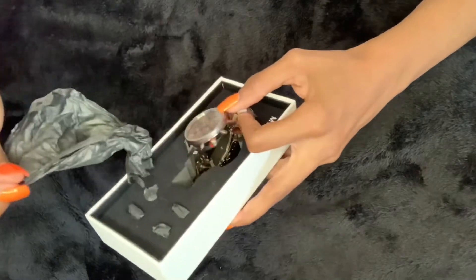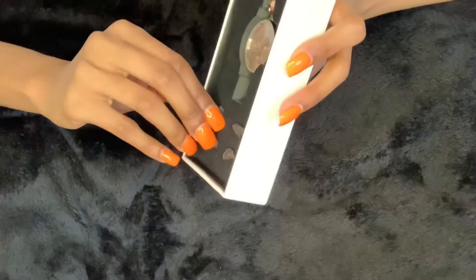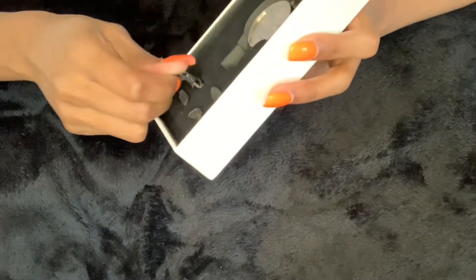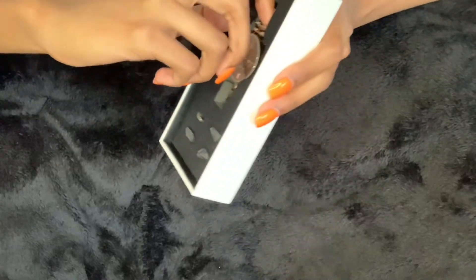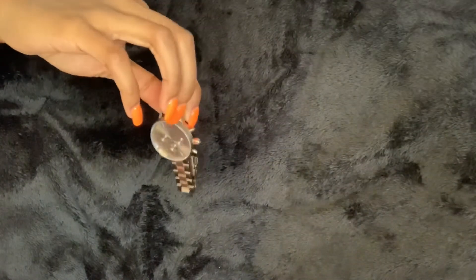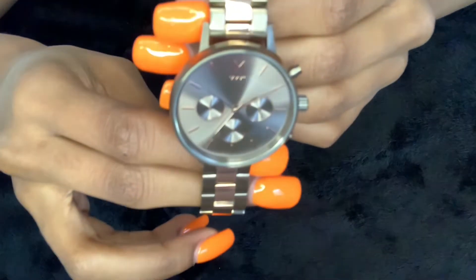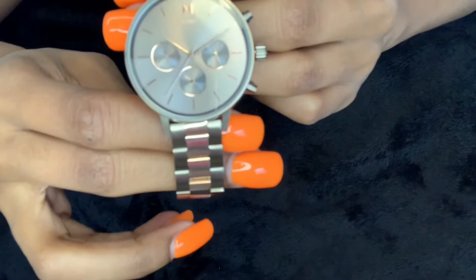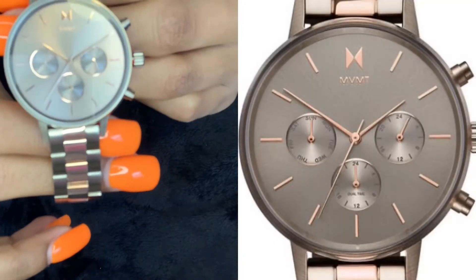Beautiful — I love it! I knew when I picked this out it was going to be just for me. Right here, as you can see, it comes with a couple of extra links that you can use just in case you need to tighten up your watch. The name of the watch I chose is called the Orion. This watch is in the color of like a gold and silver. I really love that it has the days of the week on there — Monday through Friday — along with the time.